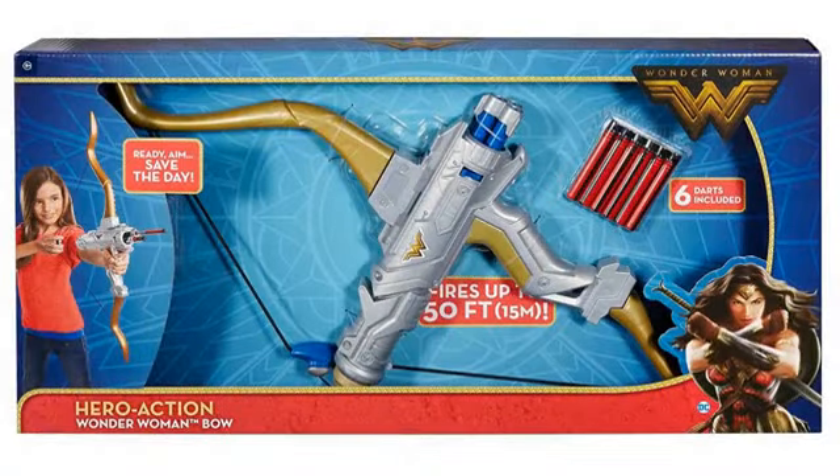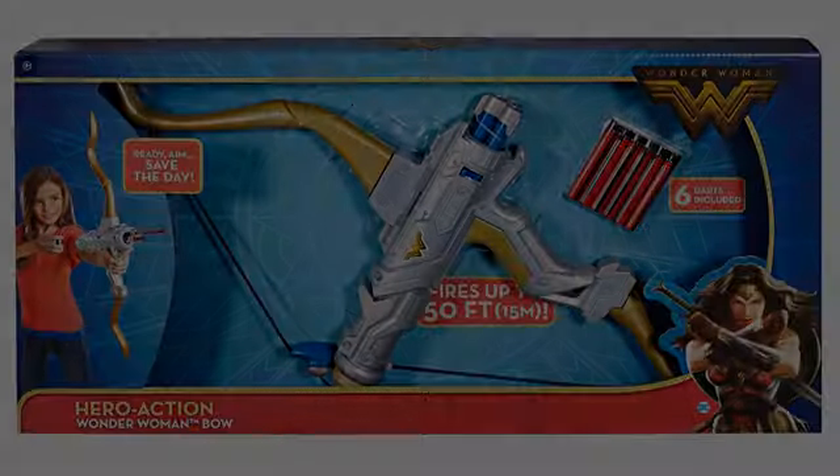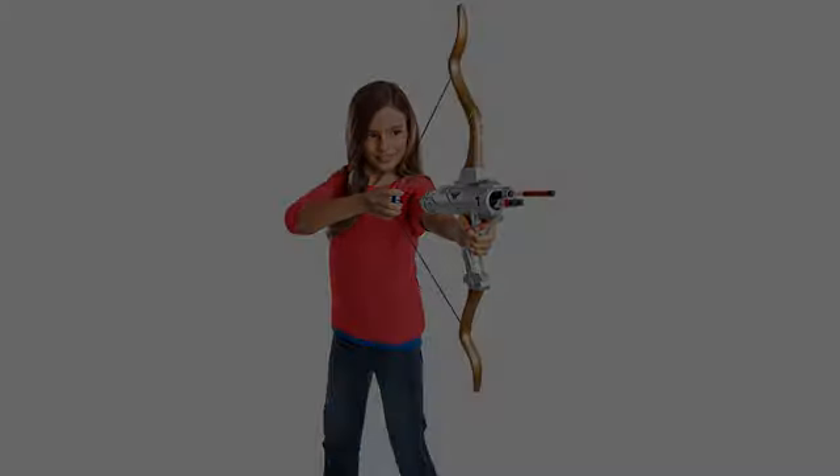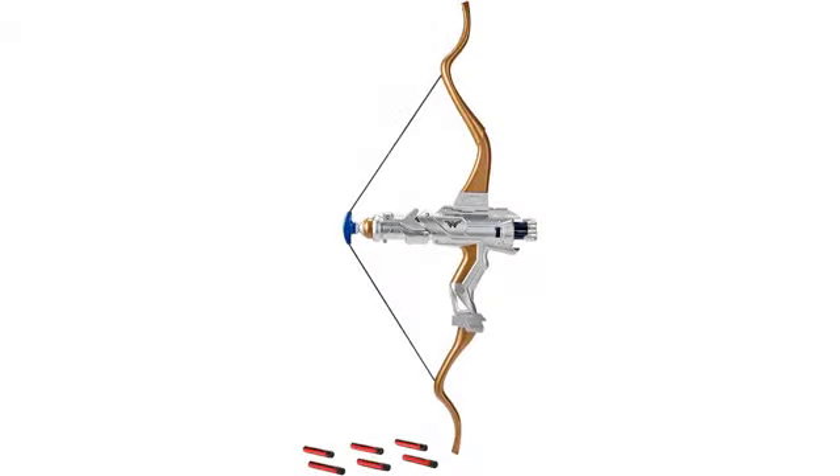Realistic and fun for kids. Good price, quick shipment. This is a great product for your Amazon Warrior and Wonder Woman fan. No sharp edges. Lightweight for your sword-wielding child. Great fun. I would recommend this seller.